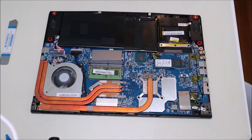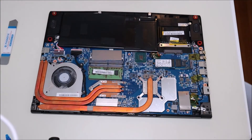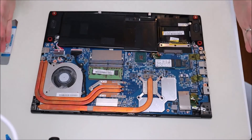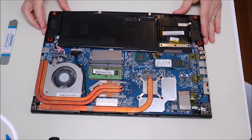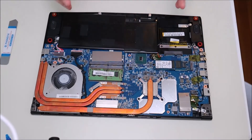Okay so here we are inside the computer. There's your fan, your heat sink assembly going to your CPU and GPU, solid state drive, RAM, battery, and additional hard drive slots. This is generally what you're looking at inside of your MSI computer. Keep in mind not all MSI models will be exactly like this, so if you want help with your exact model or if something didn't look just right, leave me a comment and I'll try to help you out.